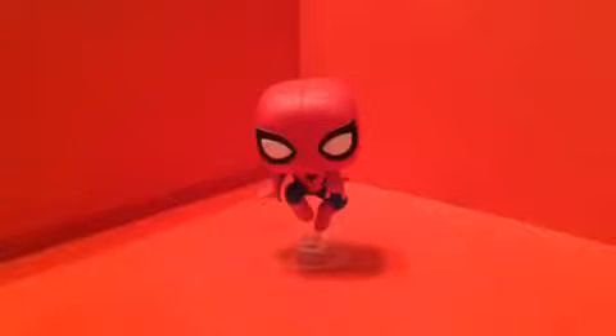Hello Marvel fans. Today I'm doing a Marvel relatable review. I'm doing the Pop Marvel number 160 Marvel Collector Corps Exclusive Spider-Man made by Funko.